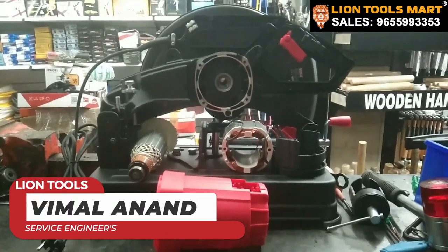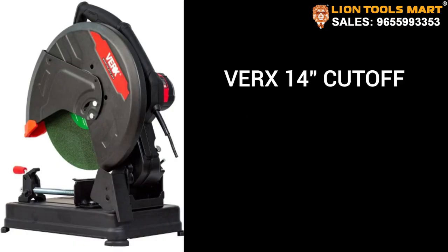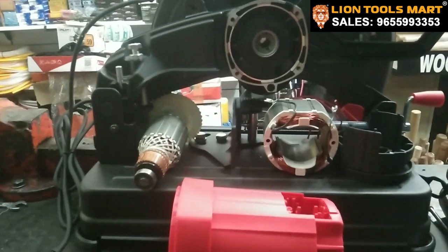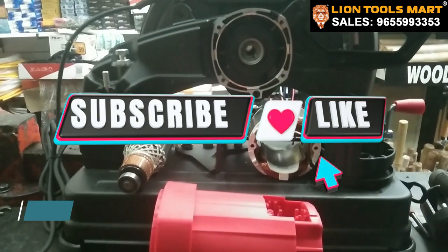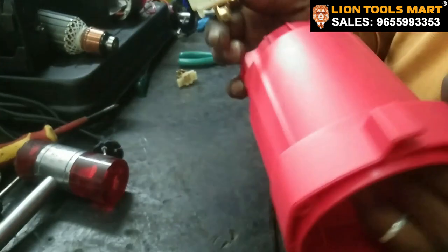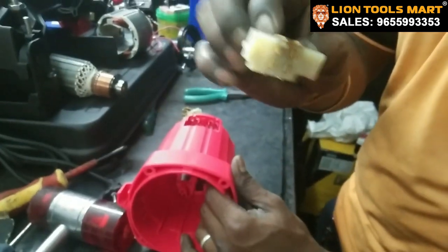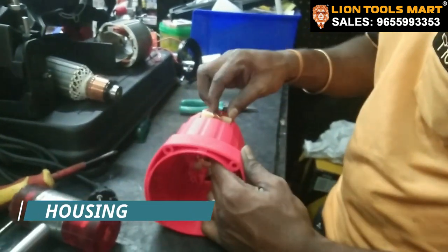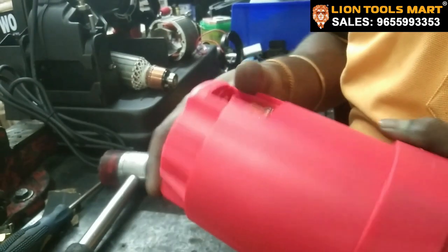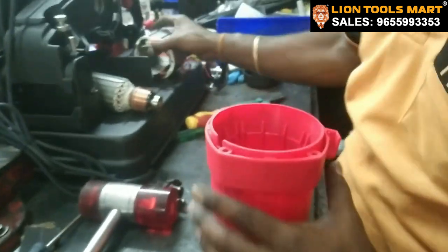Welcome to the shop of LINE TOOLSMART. We are going to put a brush holder and coil in the motor housing. This is the brush holder. Now we are going to put a brush holder in the motor housing. Next is the field coil.